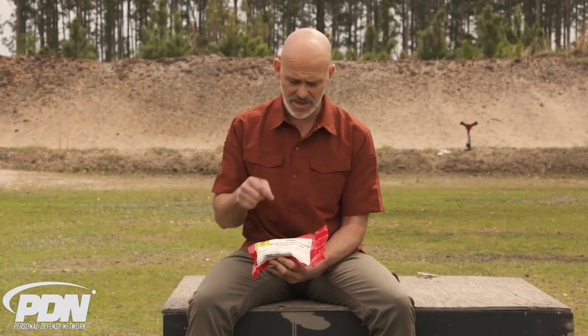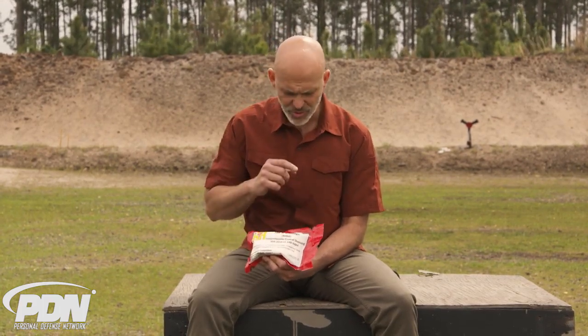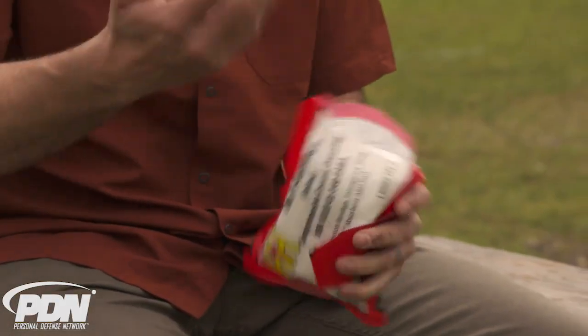What's interesting about medical gear is that a lot of people buy these things and may have trained with compression or pressure dressings at some point, but they haven't actually opened up the one they have in their kit. This H bandage has a unique fitting to help get the pad tight against the actual wound site, so it's really important that if you're going to have this, you open it up.